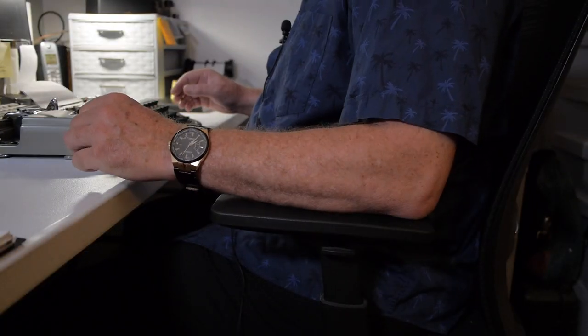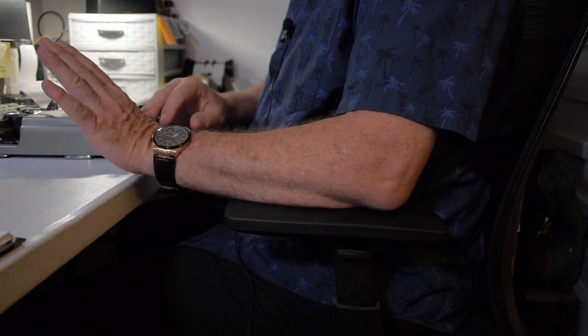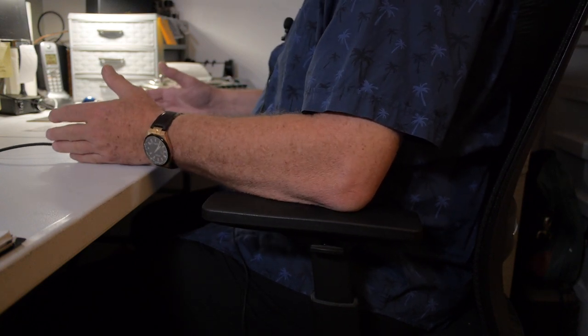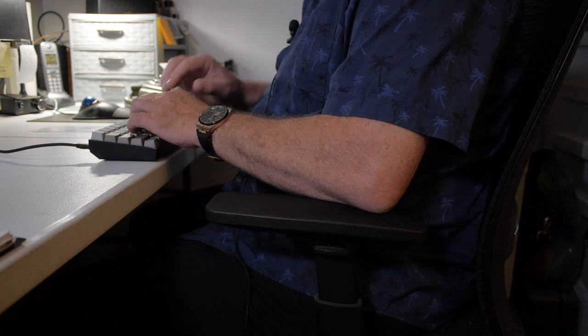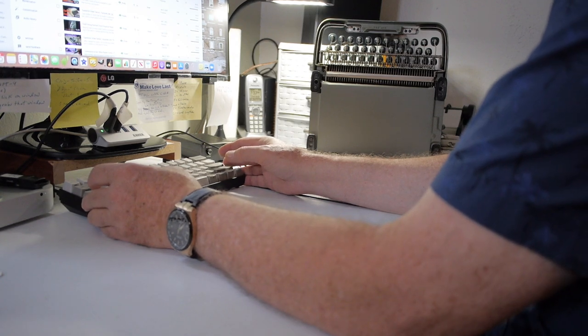A good typing posture at a desk means your forearms are supported on the armrests, but your wrists aren't planted on the desk. Your wrists should be straight — not curved this way or that way — and you should be able to reach your keyboard easily. You want your arms flat and level right at the keyboard, the keyboard moved as close as possible so you're in the primary reach zone, and your elbows at your side.